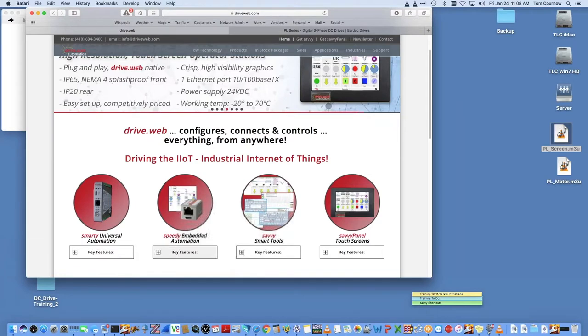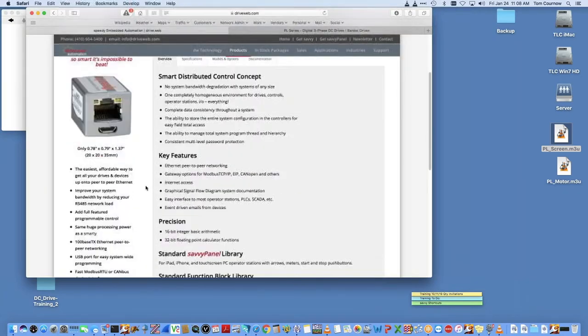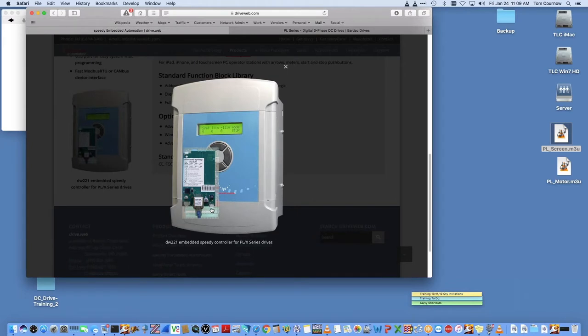I want to highlight the GetSavvy link at driveweb.com. If you go to that website and click that link, you can download the software we're going to be using free of charge and actually use it with your DC drive.